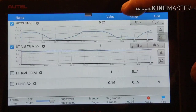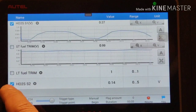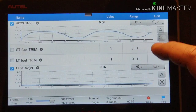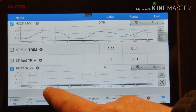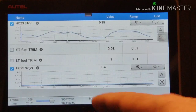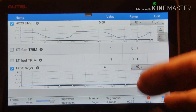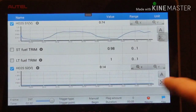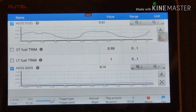O2 sensor 1 - the voltage looks okay. See the long term, it's kind of lazy, it's not doing anything - just a little bit but not much. Like 0.14, 0.16 - it should be going like 0.1 to 0.6 or 0.4, going up and down like that. But it's a flat bar, nothing - just a flat bar. That's tough.